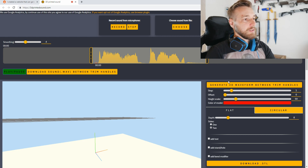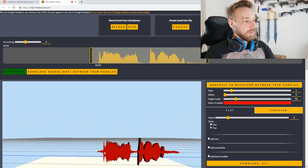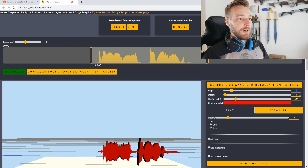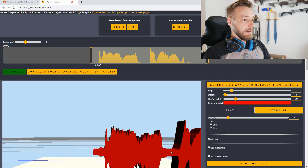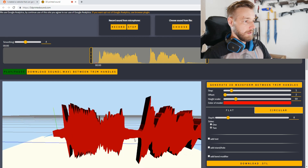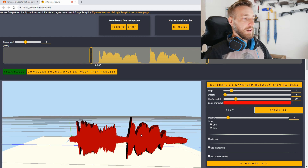Let's go and create the waveform between the handles. This should be the '3D' part and this the 'printing' part. The steps setting will enlarge the waveform and the offset will increase the width or height. You can see the smaller parts getting enlarged, which is good for 3D printing — I don't want any super thin lines as those might be a breaking point.